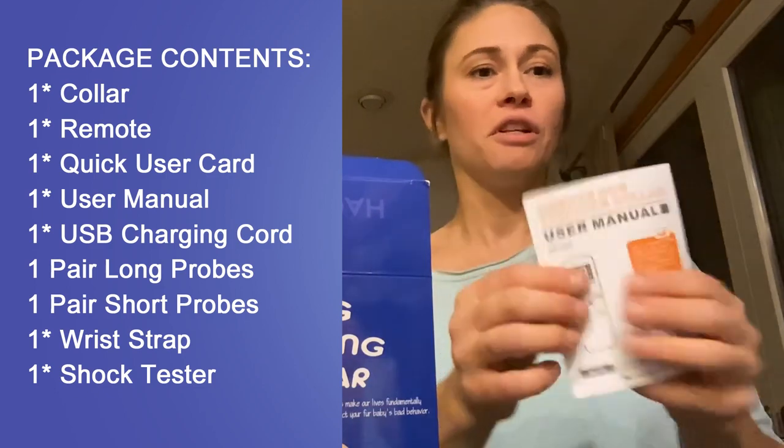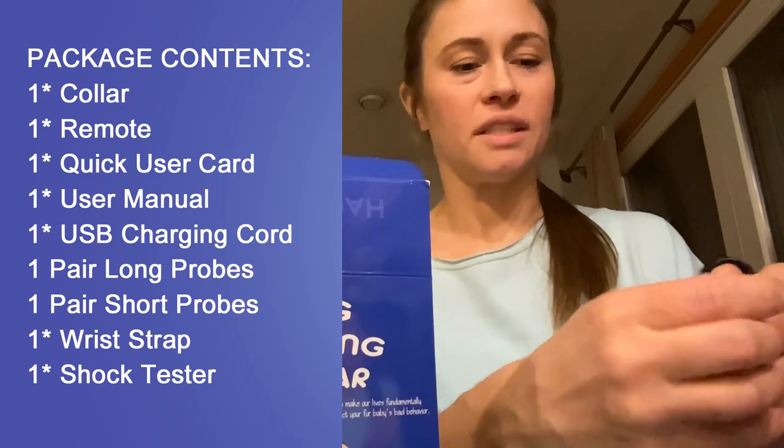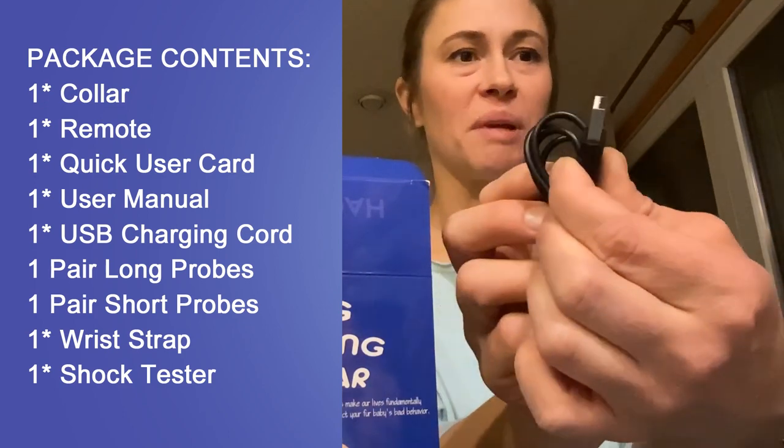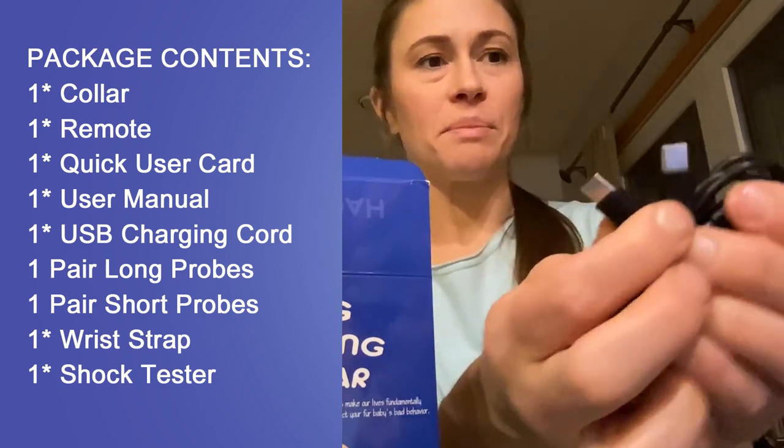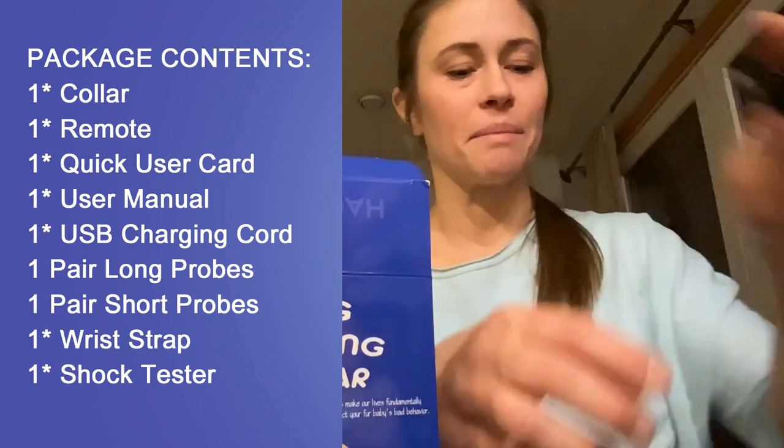And then there's the full user manual and a charging cord. It's a single USB on one end and then USB-C double on the other end, so you can charge both the collar and the remote at the same time.